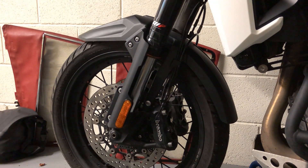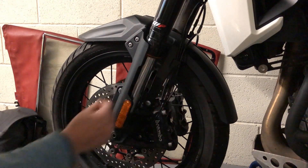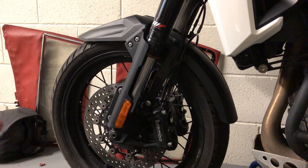My front forks are suffering from a little bit of stiction — they're not quite as smooth as they used to be at low speed. What I'm going to do is lower the dust seal on this Gen 3 Tiger 1200 and see if I can get a slight brush of grease in there to loosen that up a little bit.